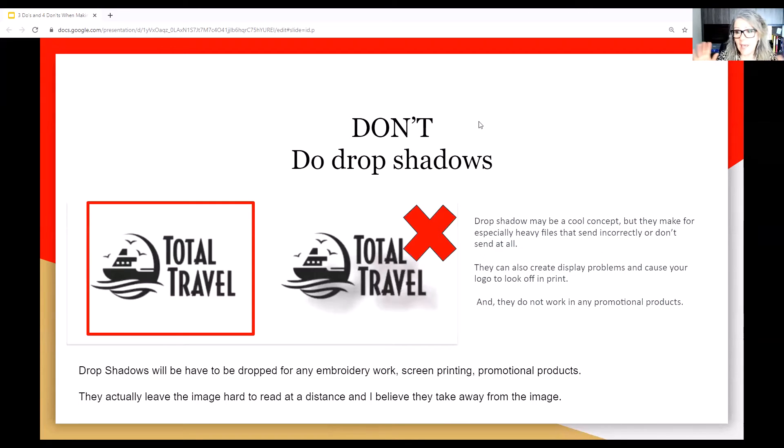Don't use drop shadows. We hate drop shadows. Drop shadows may seem like a cool concept, but they make really heavy files. When you're shipping files back and forth, they come back incorrect. We can't do a lot with drop shadows — can't do embroidery, can't do screen printing, and on promotional products it's a nightmare. Just stay away from drop shadows.